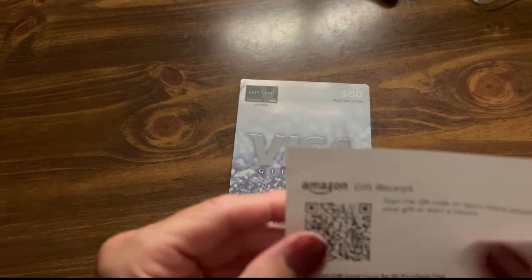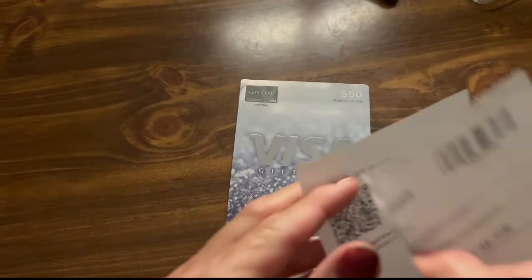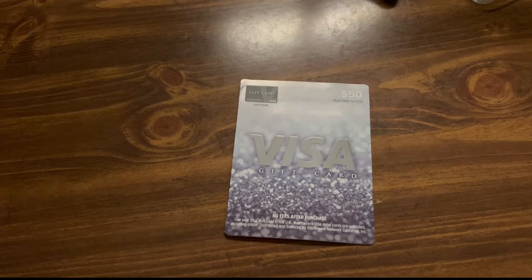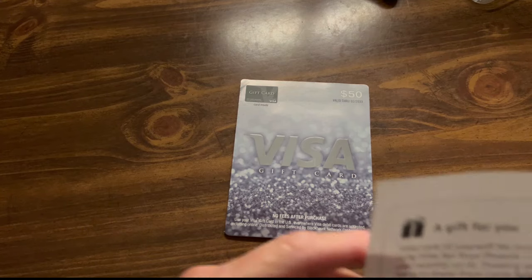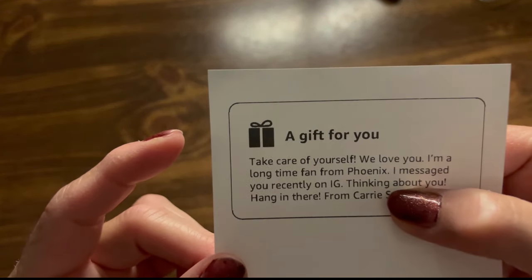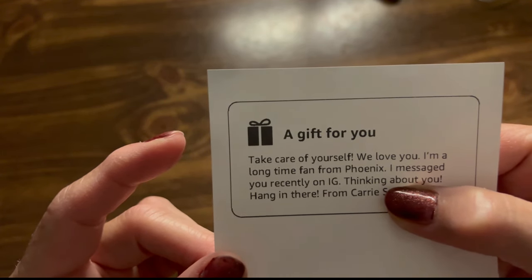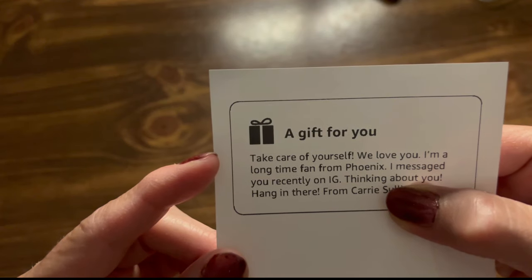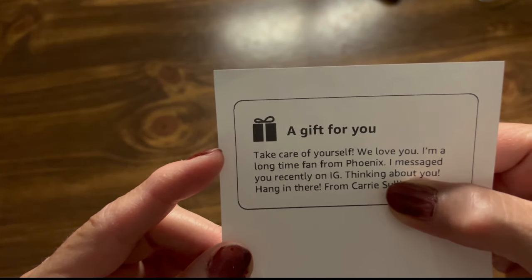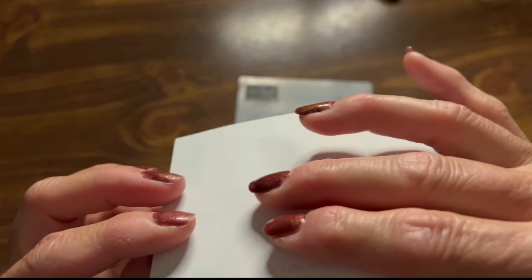It comes with three different papers. The gift for seed, and it tells you what it is. Then here it says a gift for you. It says take care of yourself, we love you. I am a long time fan from Phoenix. I messaged you recently on Instagram thinking about you — hanging there from Carrie. And of course I marked out her last name. Thank you. Thank you so much, Carrie.